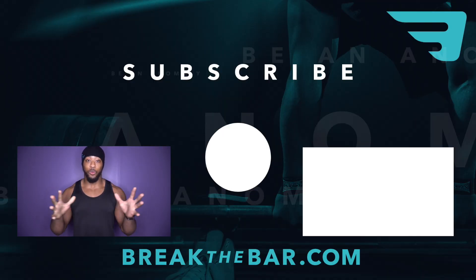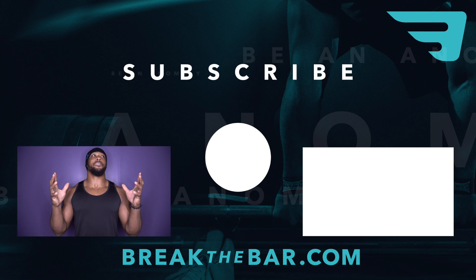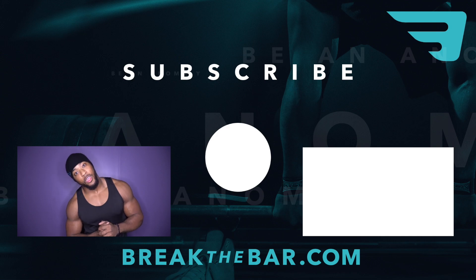A lot of you are going to benefit a lot from this drill. That's it — this is Seema Yang from Break the Bar. Be an anomaly. I will talk to all of you very, very soon.